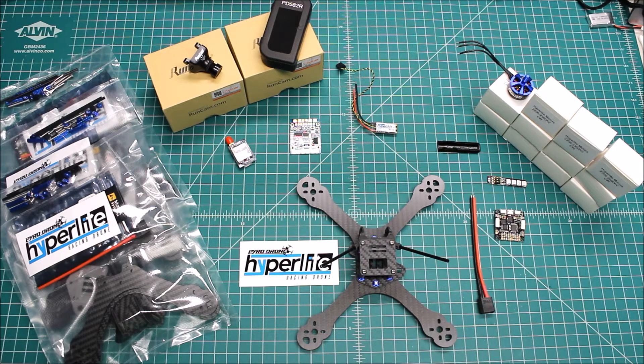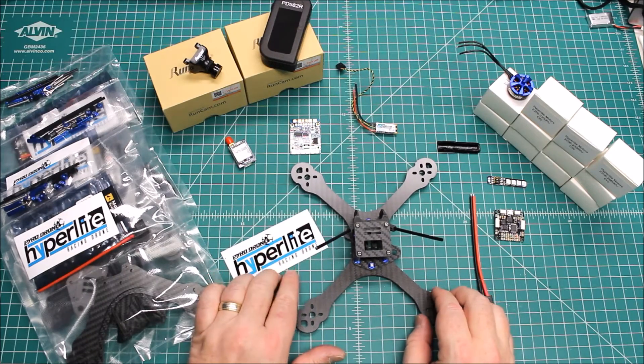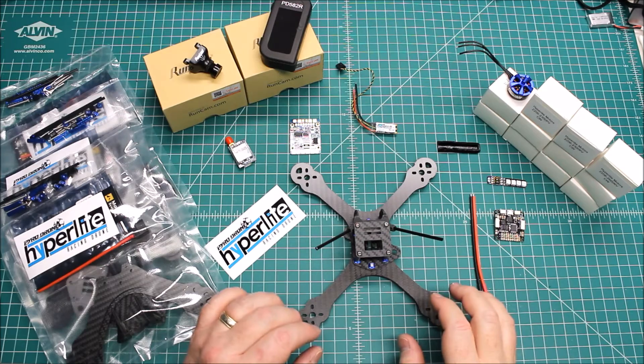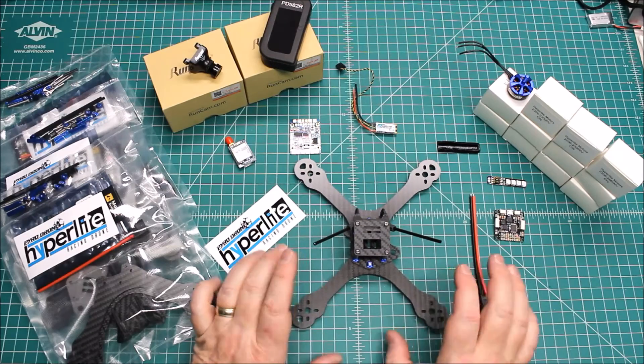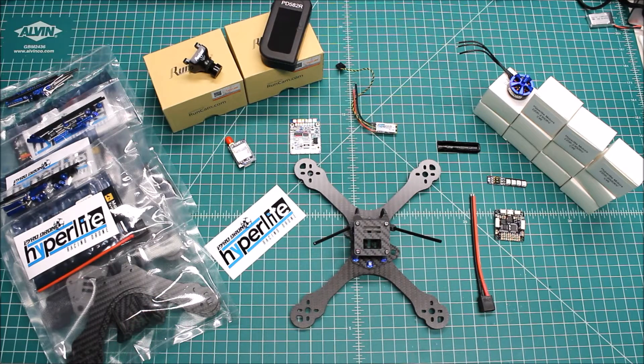I'm also selling the ready-to-fly version on my website, xframesfpv.com. This is the new Hyperlite and, as you can see, it is a stretched X frame. I apologize for all the noises going on this morning — planes flying overhead and everything else, but this is the life we live as YouTubers. A stretched X frame stretches things out and you get really fast forward flight.